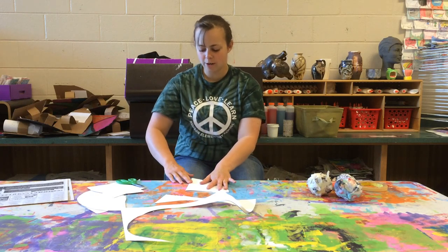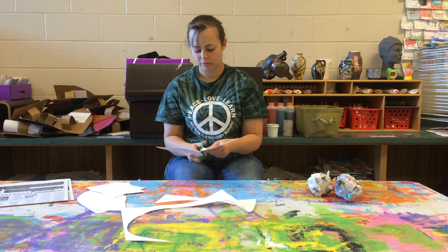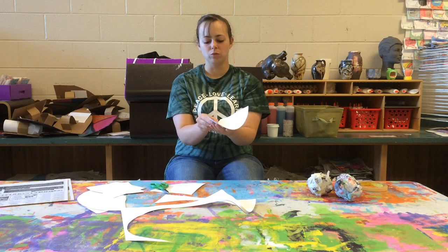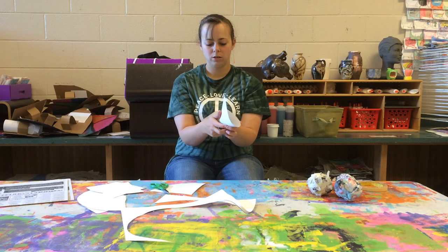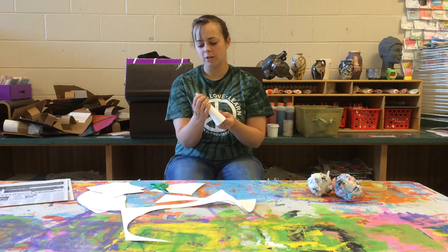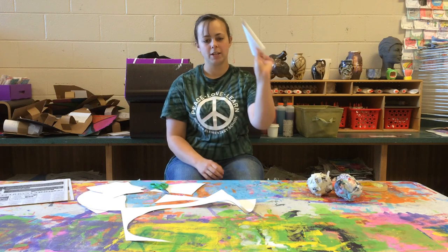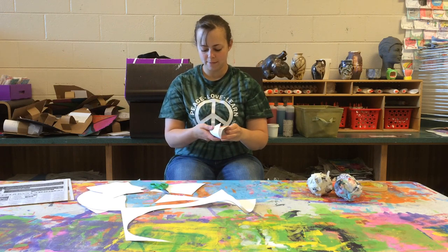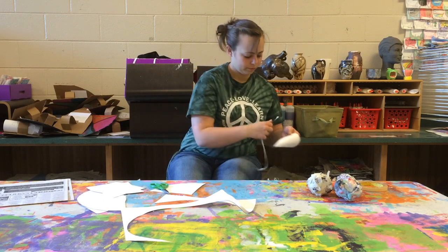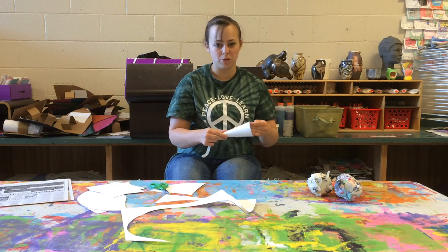Then everyone at your table should have their piece to make their cone. When you have your piece, you want to roll it so that one side edge overlaps with the other edge, and you'll make a cone shape, just like that. When you have that, grab a piece of tape and you want to tape that edge down.